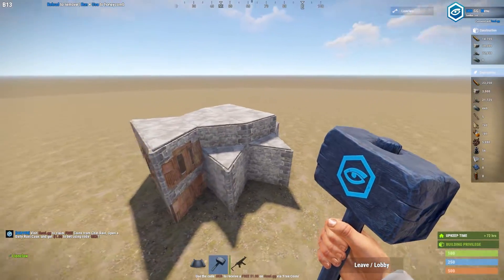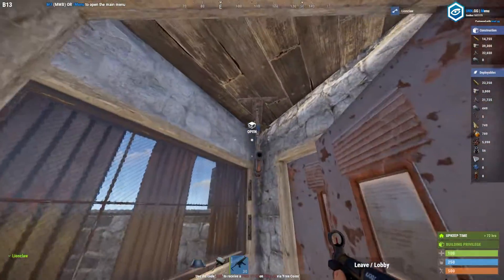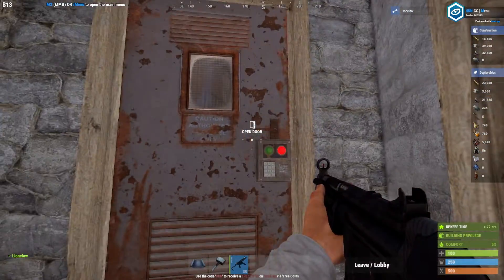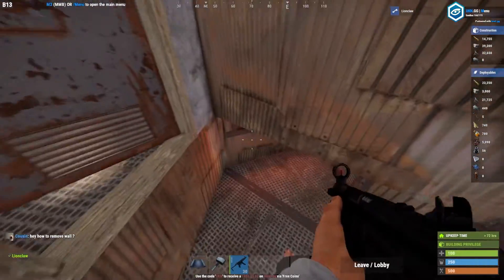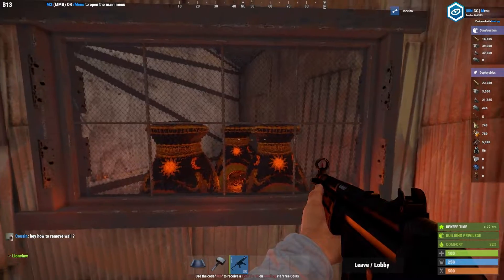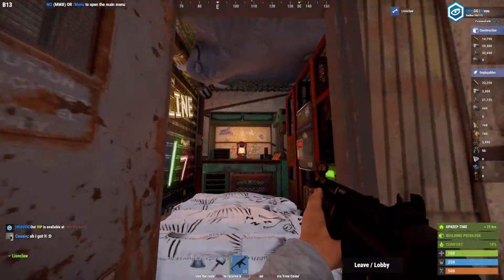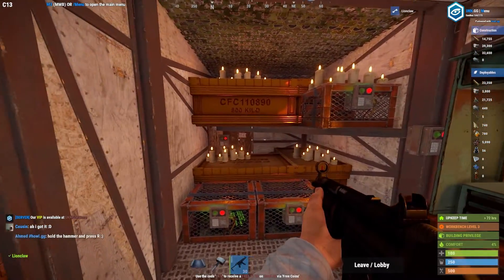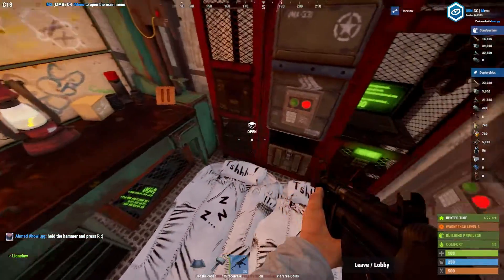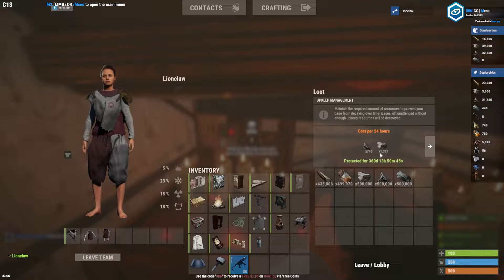The 2x1 honeycomb bunker with maximum storage. As we go into the bunker we're greeted by a shotgun trap. We've got a viewing area to look for door campers. We come down, we've got our furnaces, and we're greeted by another shotgun trap. Into the core - a standard 2x1 core. The upkeep for this base is very very low: only 700 metal frags and 1300 stone.